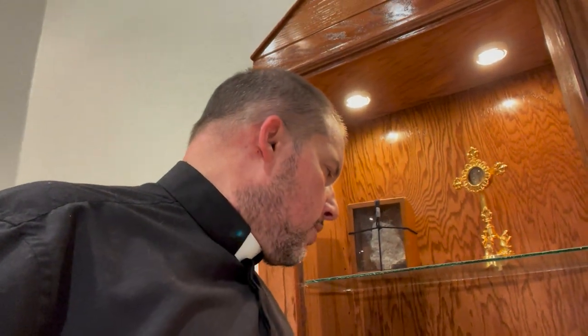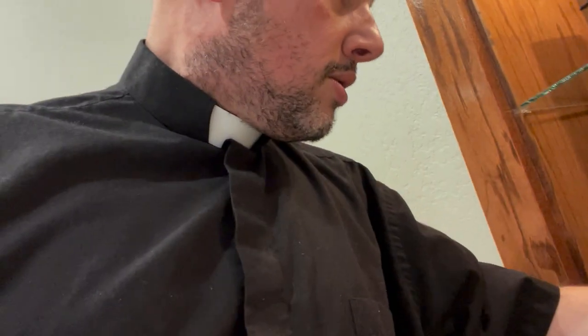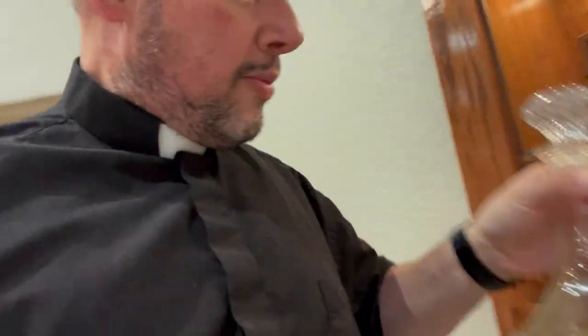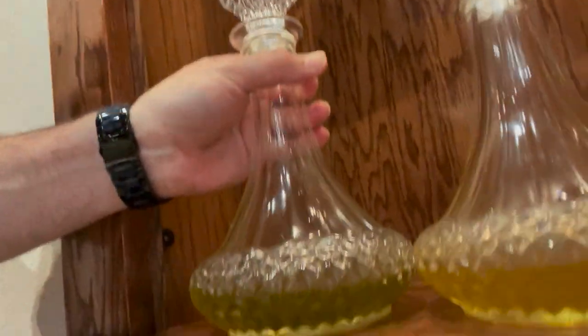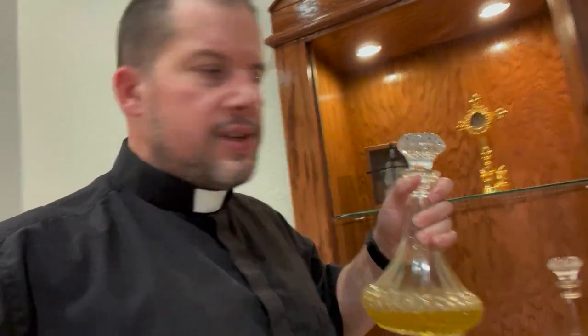Next right here is the sacred chrism. You'll notice the sacred chrism is a little bit darker in color than the oil of catechumens — let me put them next to each other so you can tell. The sacred chrism is a little bit darker because it actually has perfume mixed into it, and that gives it a distinctive odor and scent. It's actually very nice.